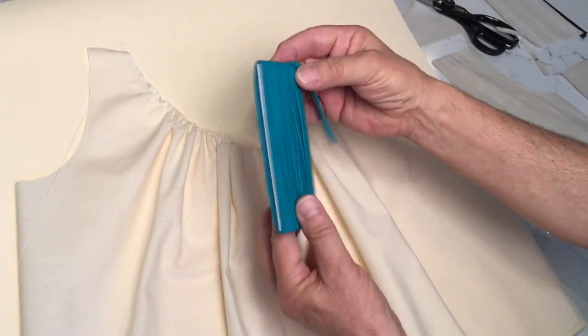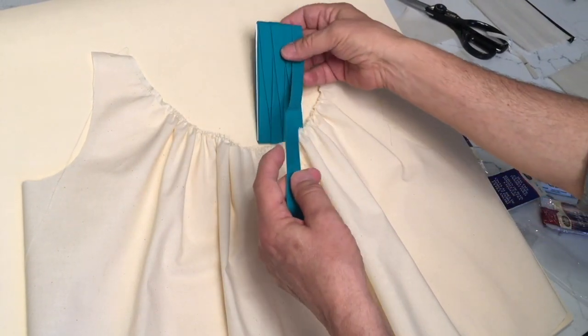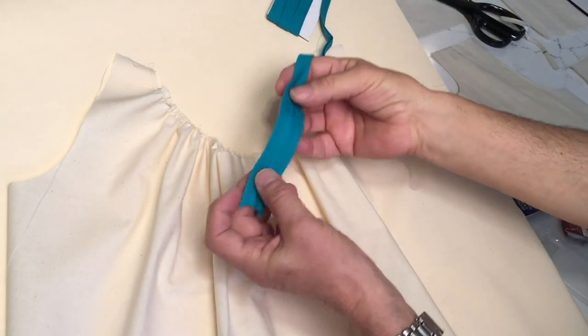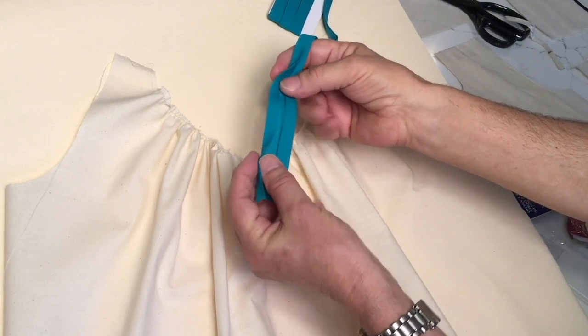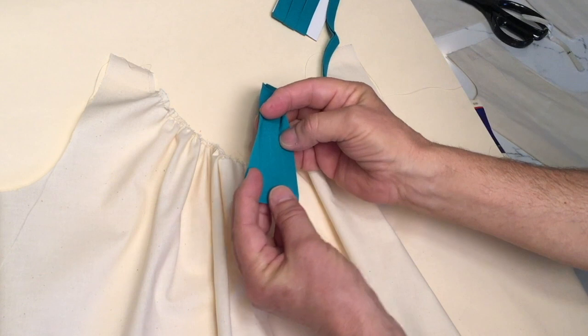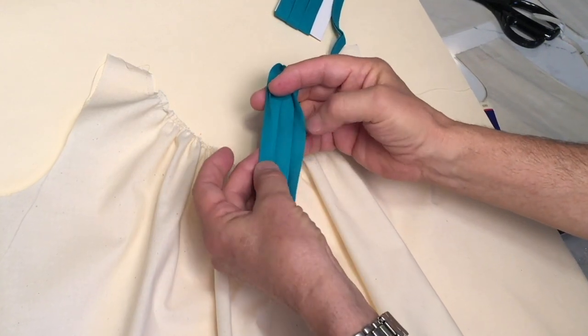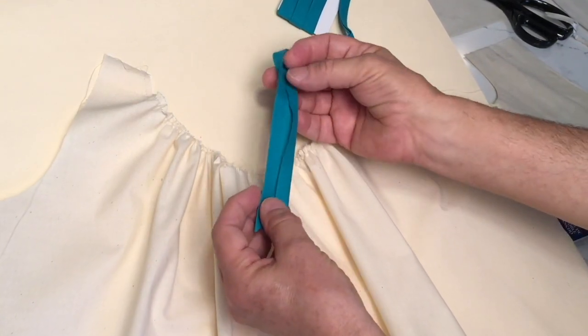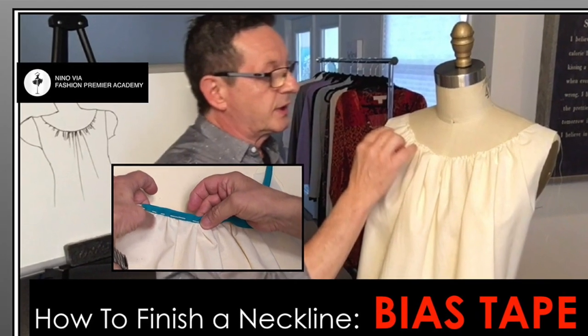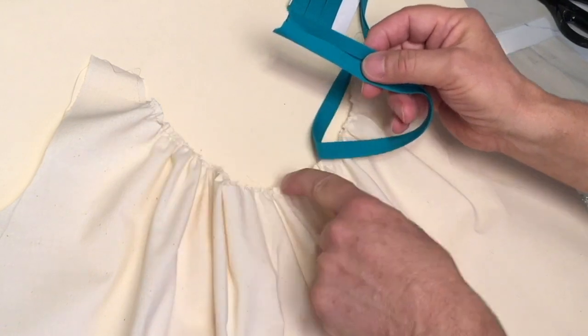What it is is a pre-made bias tape. If I open this tape, you'll notice that it's folded — it's already pre-folded. It's folded in once, twice, and then one more time to create a bias tape.